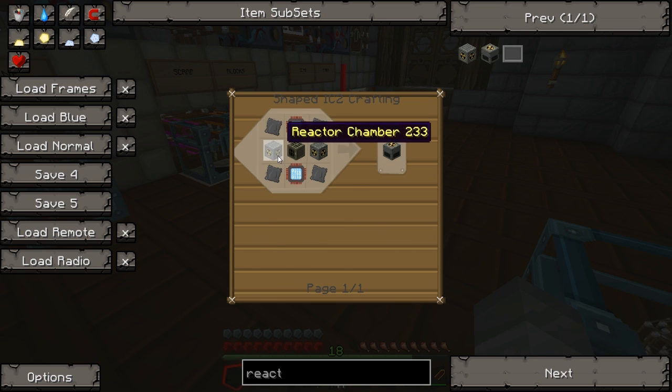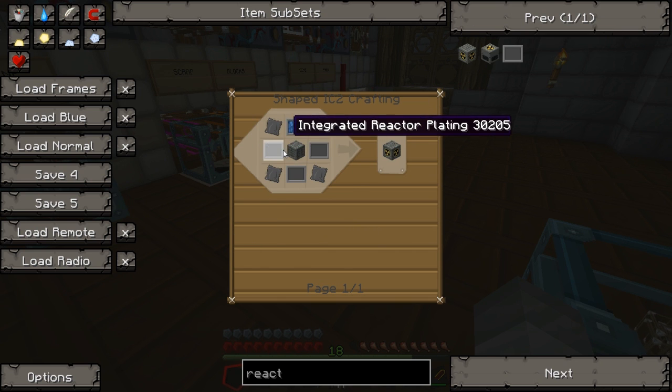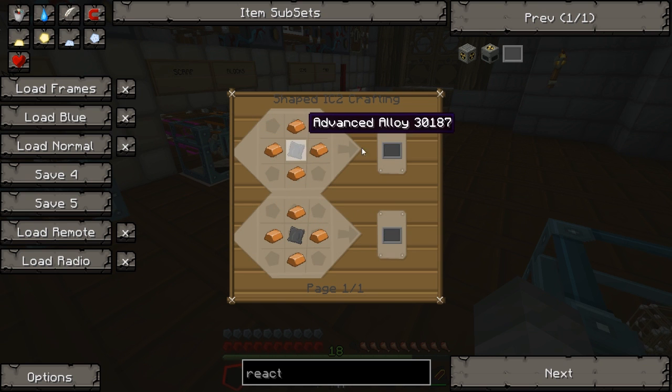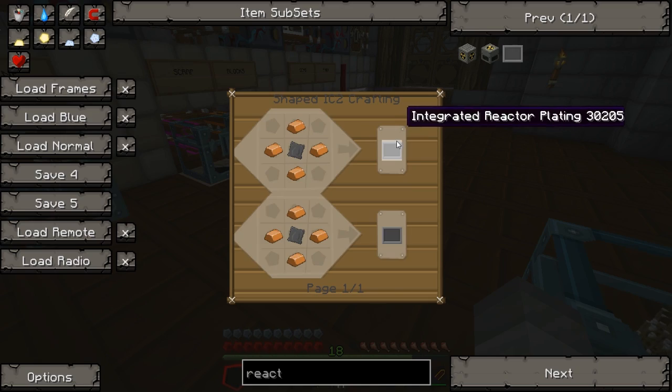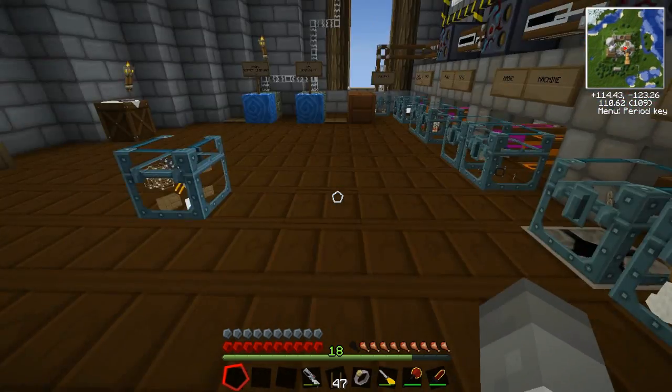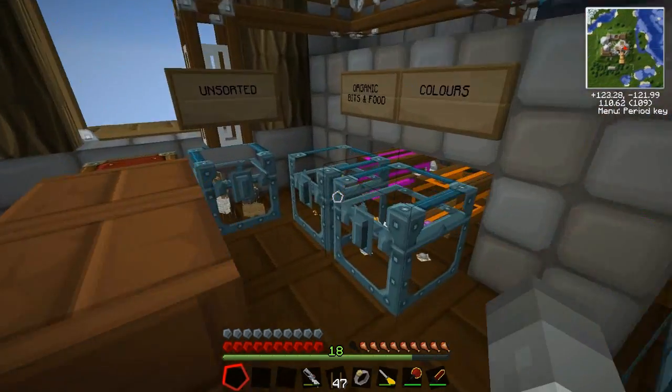There's so much stuff that goes into these things, it's insane. We need to make a bunch of cooling cells and a bunch of integrated reactor platings. Cooling cells are easy enough — we just have to extract water cells.